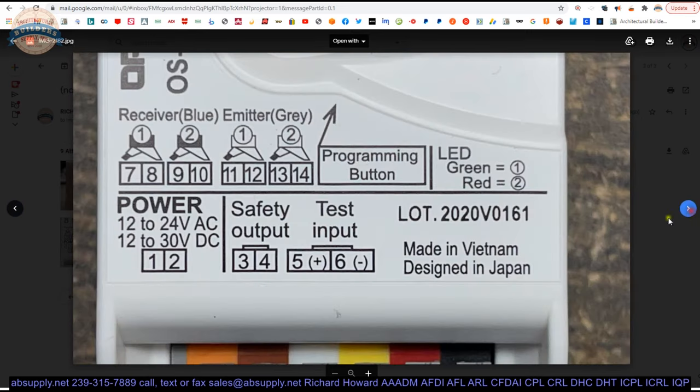Let's take a look at that label. It shows you where to plug everything in. You've got terminals one through six on one side.